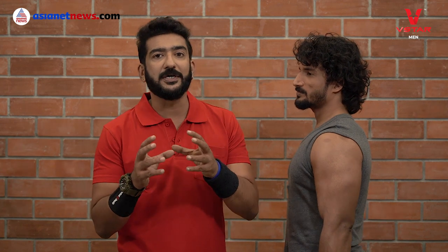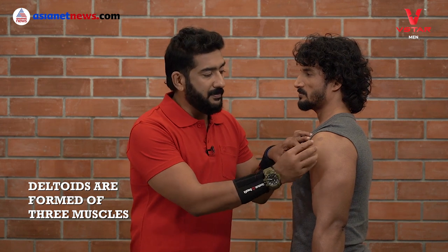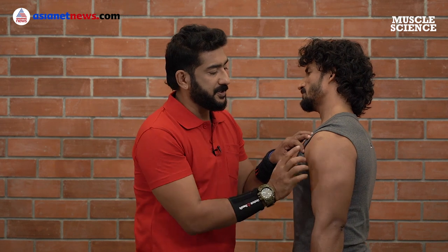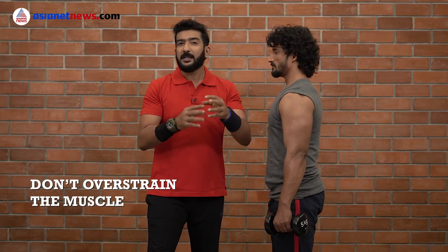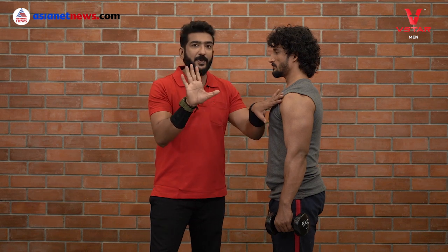The deltoids, also known as shoulders, consist of three muscles: the anterior deltoid, the lateral deltoid, and the posterior deltoid. In my opinion, the shoulder is an injury-prone muscle. We use complicated exercises with heavy weights in training, so it's always wiser to be careful.